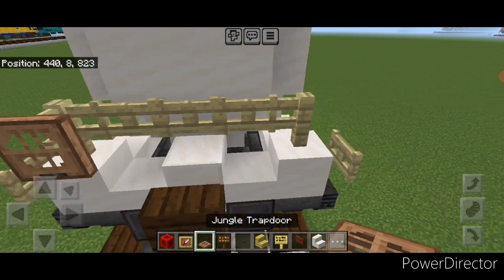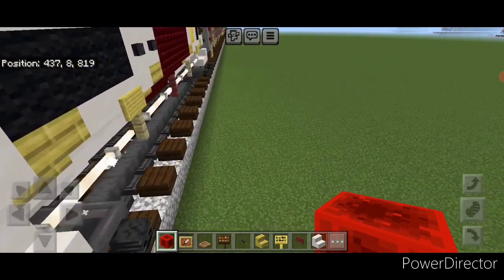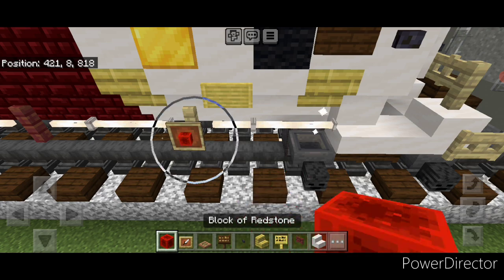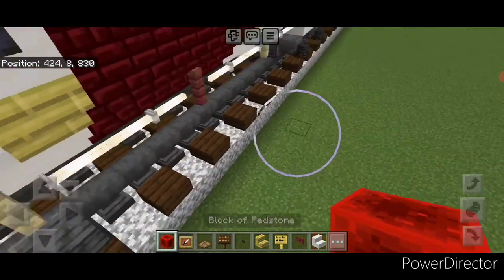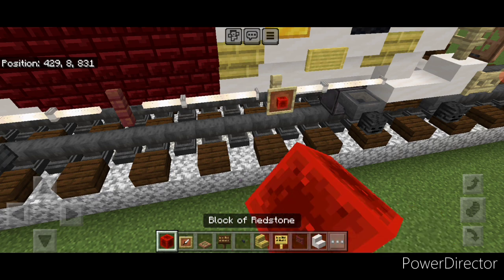Then we're going to do our hazmat placard — so we're going to put an item frame here and put a redstone block turned on its diamond side like that. Then come right here and put one on this fence with a redstone block turned this way. Then come on the end — item frame here, redstone block turned this way. Then get this side and put one on this fence — same thing, a redstone block turned this way.